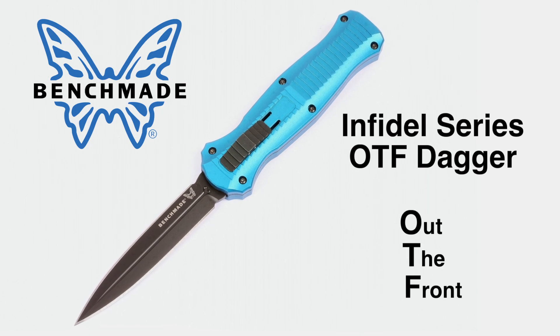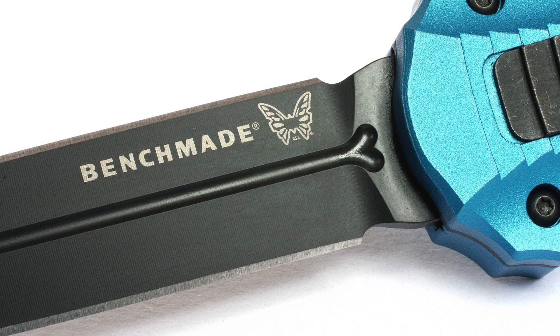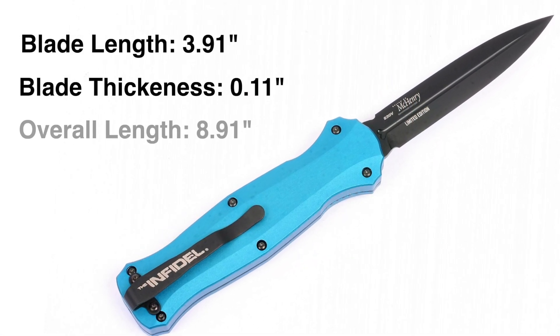Benchmade calls the mechanism an out-the-front automatic opening. It's 3.91 inches long, about 1.118 inches thick. Open length is 8.9 inches.